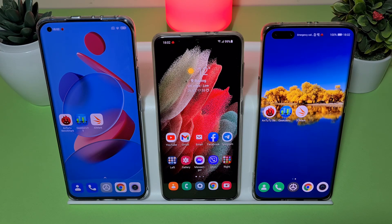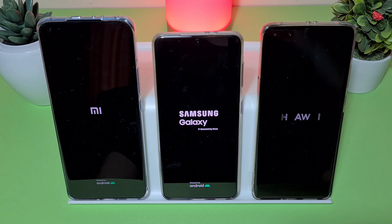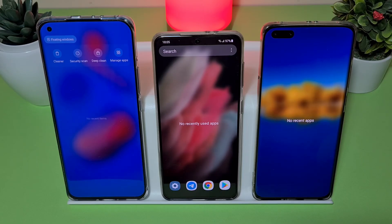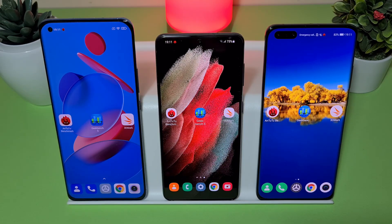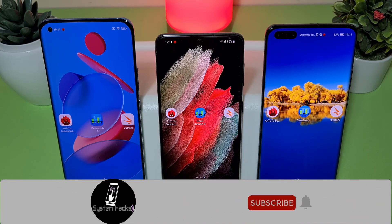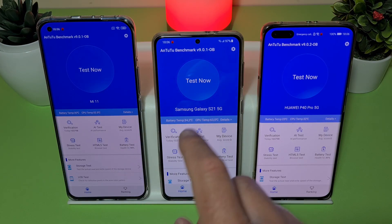First, let's restart our devices and clear everything from recents. As you can see, recents are cleared — they are freshly restarted. After the restart, the Samsung Galaxy S21 is already at 97% battery. Before we start, be sure to subscribe to my channel and hit the bell icon so you never miss a video. Alright, let's dive in — let's start with AnTuTu.